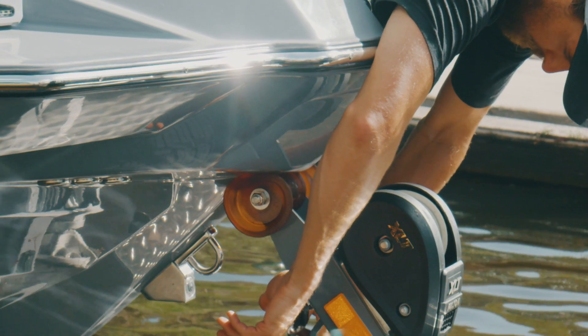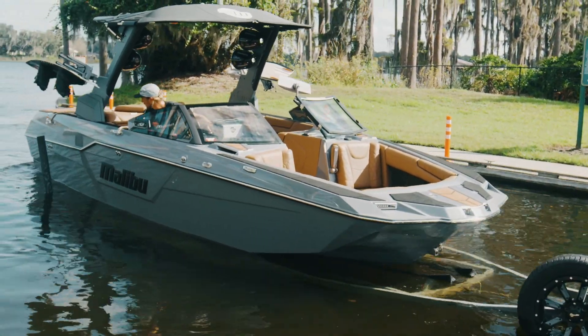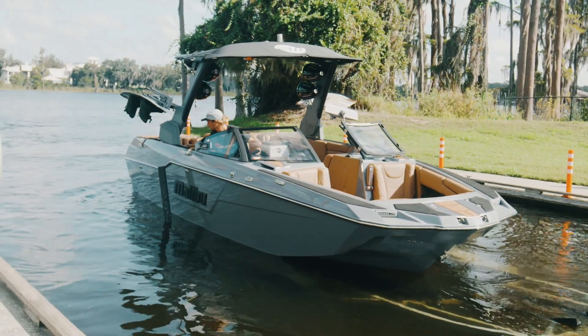The boat should be free now, so you can either guide it with lines to the dock or start the engine and have your driver pull away. If you're launching solo, you can hop in the boat and bring it to a sandy beach or dock.